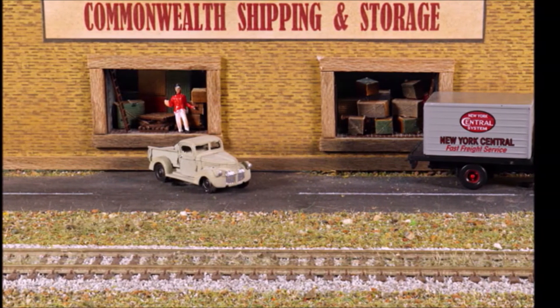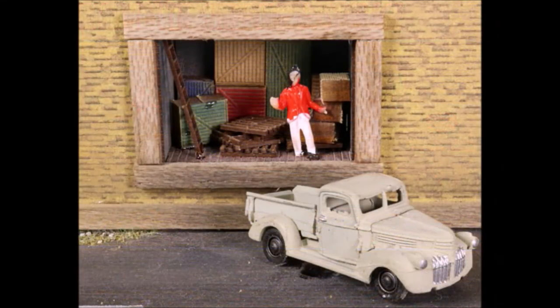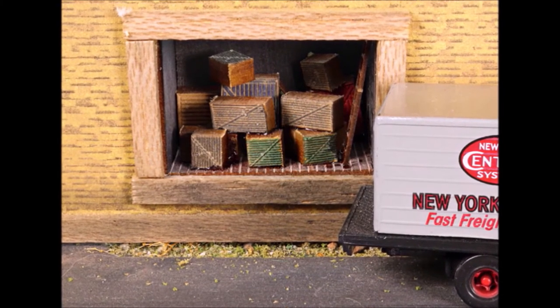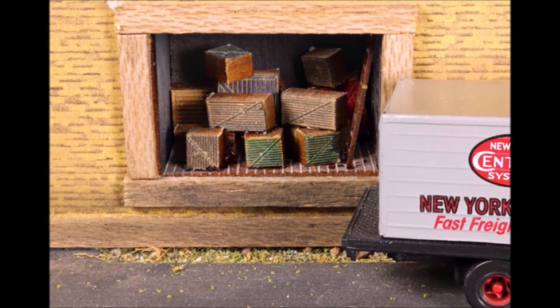Now let's see what they look like when you put them in a scene. I built a scene just for these two interiors, and you can see it really adds a lot of depth and action. Of course, everybody's interior is going to be a little bit different, and you can make them any way you want.